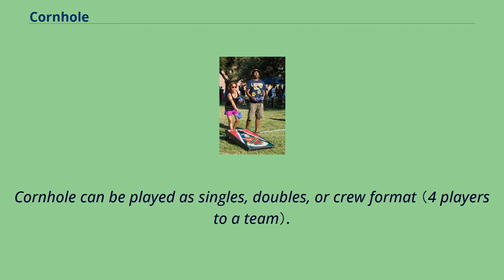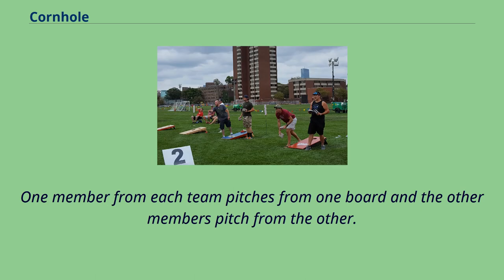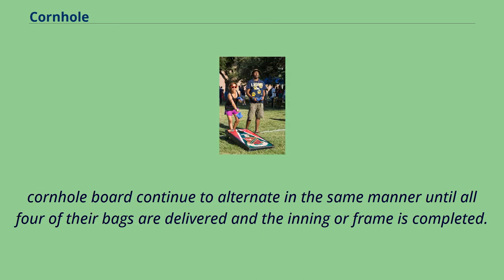Cornhole can be played as singles, doubles, or crew format. In doubles play, four players split into two teams, with one member from each team pitching from one board and the other members pitching from the other. The first side of players alternate pitching bags until both players have thrown all four of their bags, then the players pitching from the opposing board continue to alternate in the same manner until all four of their bags are delivered, completing the inning or frame.